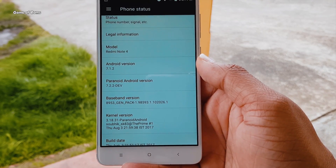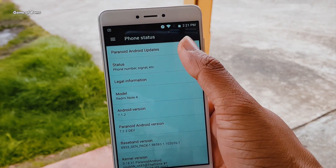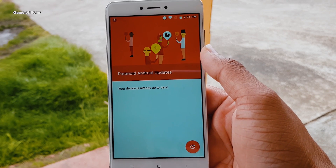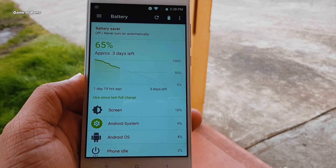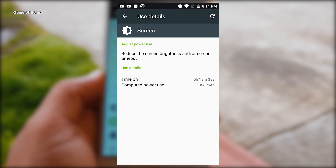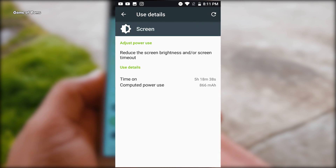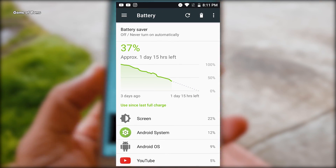If you decide to go with this ROM, it provides OTA updates so you don't need to worry about updating your ROM in the future. Now let's talk about the most crucial part of any ROM — battery life. The Redmi Note 4 already gives good battery life, but with this ROM it gave me 8 hours of screen-on time, and standby time is more than 3 days.